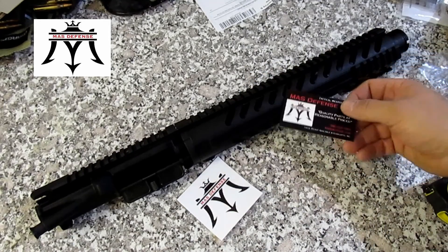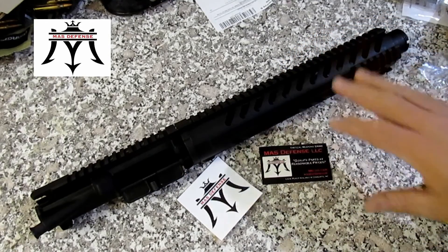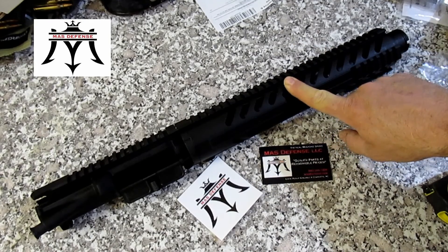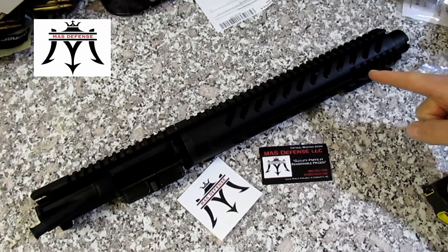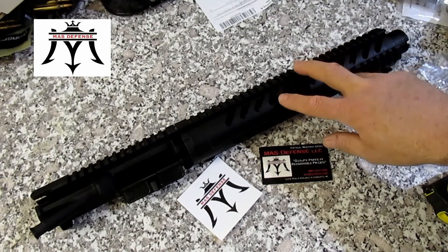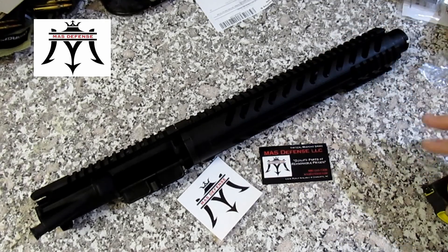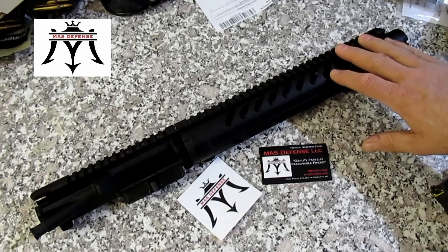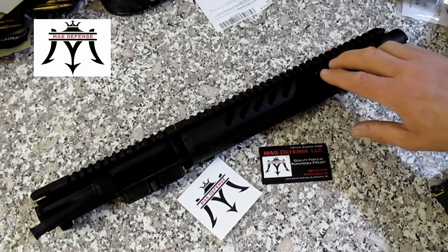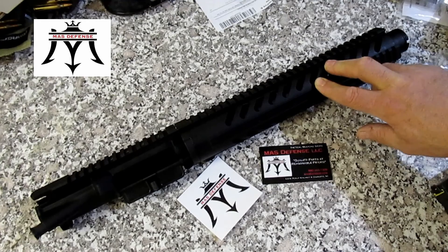I haven't seen hardly any videos on this, so I wanted to show you the upper and the quality of it. This is a 10.5 inch 223 Wylde/556 barreled upper. It has an A4 upper, M4 feed ramps, black hard coat anodized aluminum, mil spec aluminum, one in seven twist, 4140 CMV chrome moly barrel.